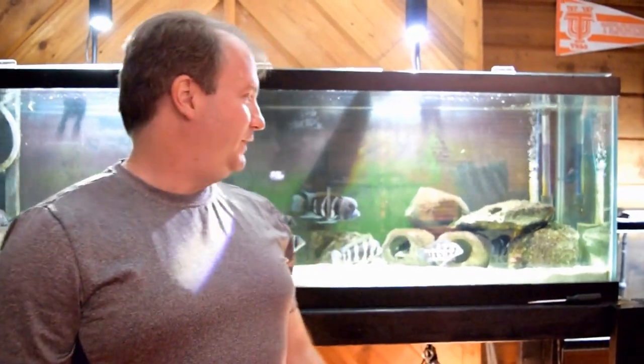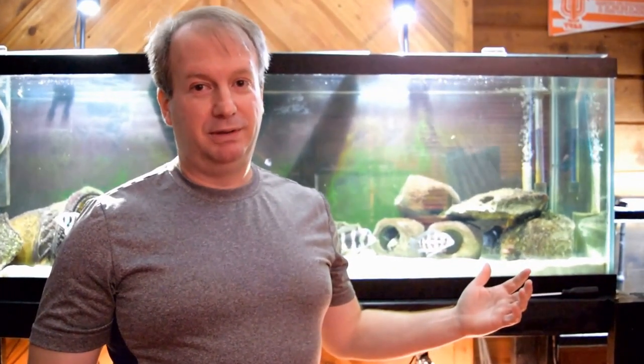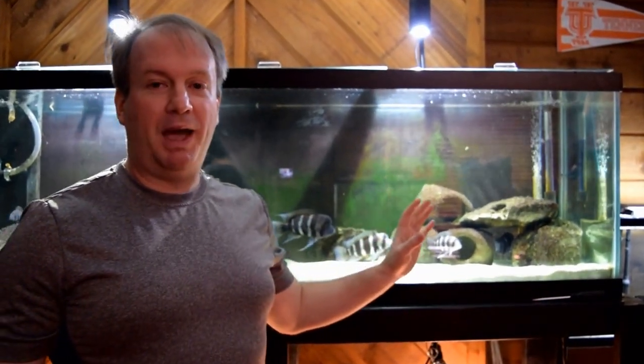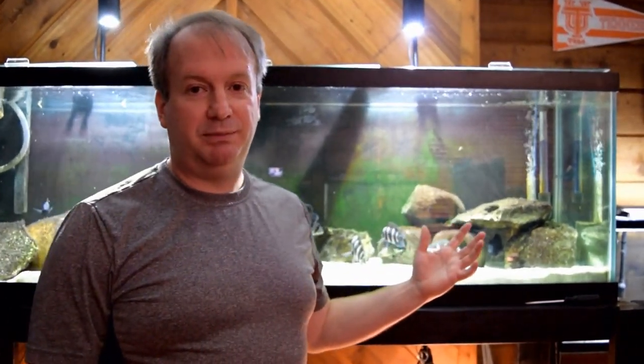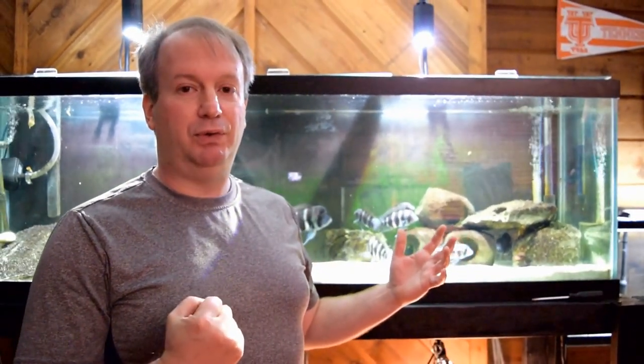We're getting on to the feeding of the frontosa cichlids and how important it is for water quality in general, besides filtration. The water quality of any aquarium has to do with how much waste is going into the aquarium. When you put the food in, look how much fish food comes out the gills and goes into the waste. It could be sucked up into the filtration system, but it's still bringing down the water quality because it's still in the system. So if you have less of that food put into the system, the better.